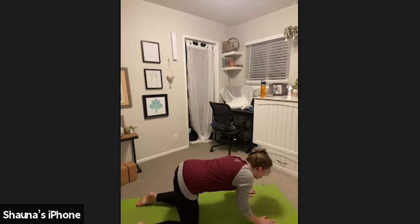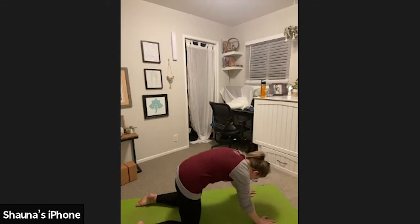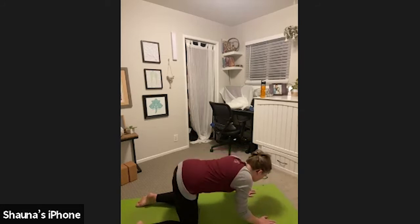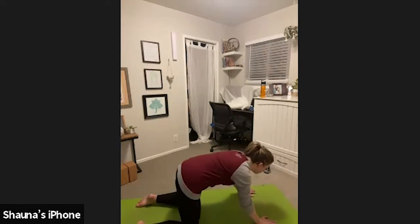And continue to move at your breath's pace. Full inhales, cow pose. Full exhales, cat pose. Take the next few breaths to really customize your warm-up. You can also add in neck rotations or ankle rotations. Or if you do have tension in the wrists, you can flip your fingers back towards you to open up the tops of your wrists.